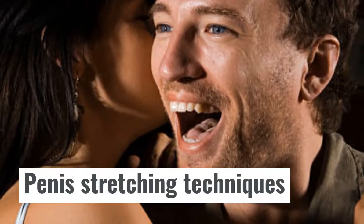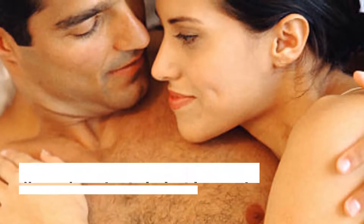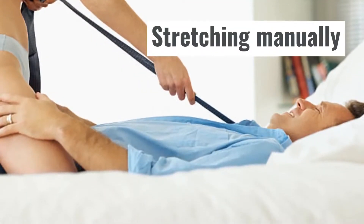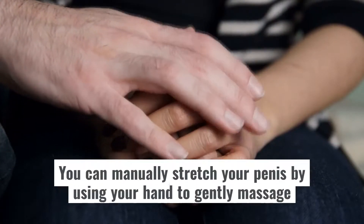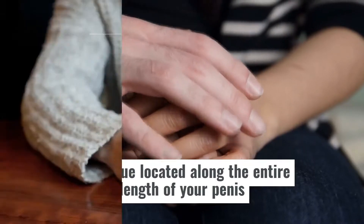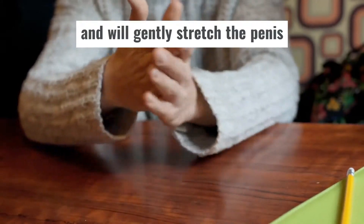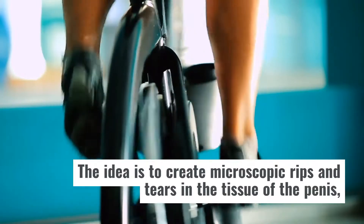Penis Stretching Techniques. Now we're going to look at how penis stretching works manually and how it works using a specially created device. Stretching Manually: You can manually stretch your penis by using your hand to gently massage the tissue located along the entire length of your penis. With jelqing, you will use your thumb and forefinger and will gently stretch the penis. The idea is to create microscopic rips and tears in the tissue of the penis.